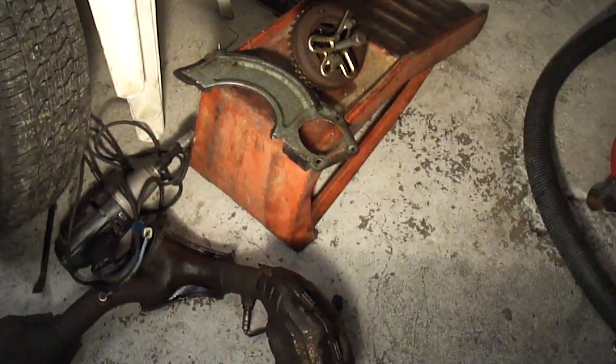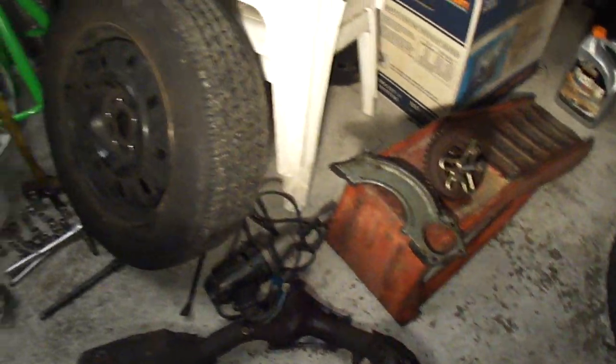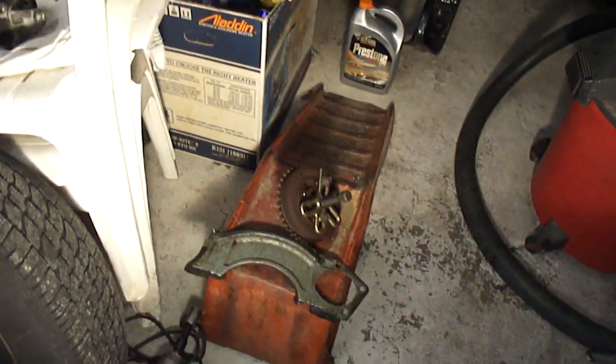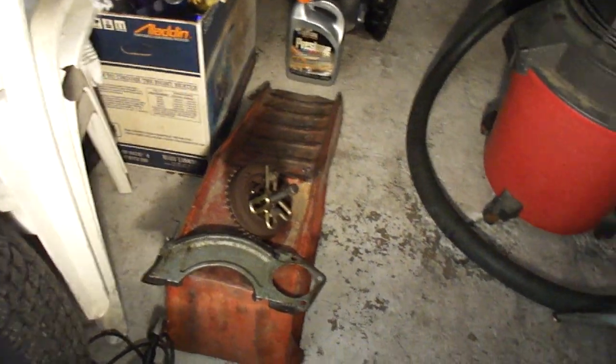I found that was much easier than trying to remove the exhaust bolt that's been heated. There's the inspection plate for the bell housing cover where the starter goes.